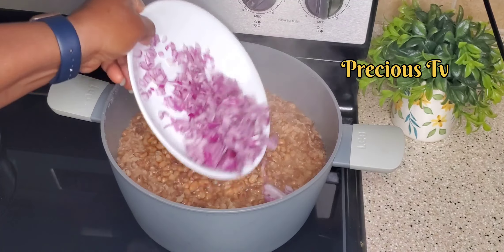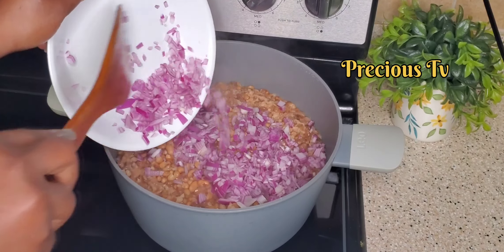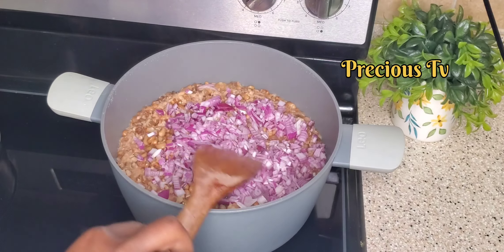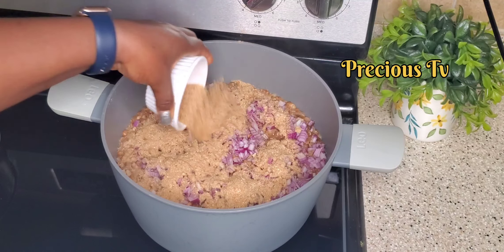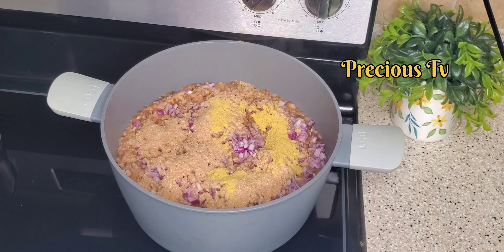When the beans is well softened, I'm going in with some onions and a good amount of crayfish. You guys know I like crayfish!